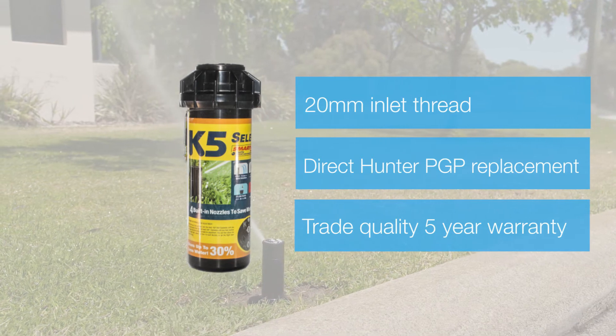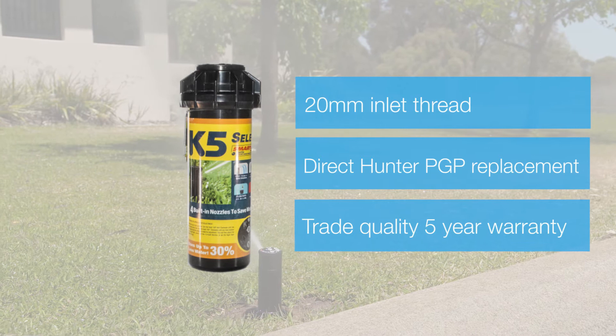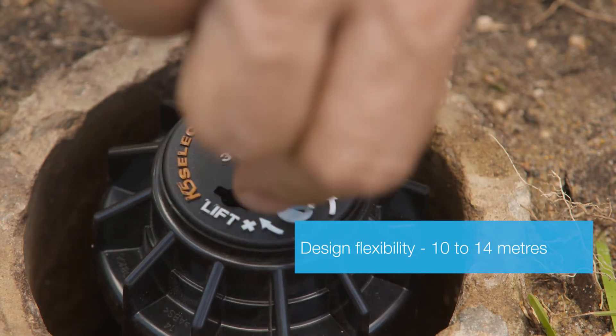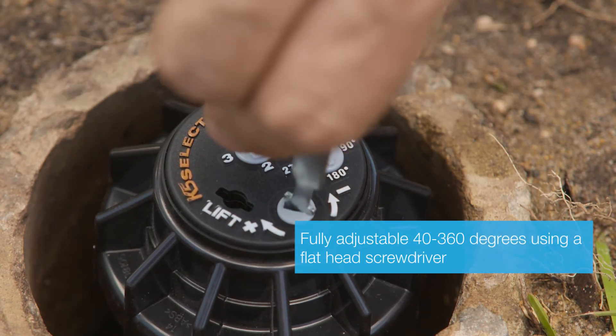The KRain K5 gear drive sprays between 10 to 14 metres. The spray distance can be adjusted by changing the four in-built matched precipitation nozzles. This is easily done with a flathead screwdriver on the top of the sprinkler.